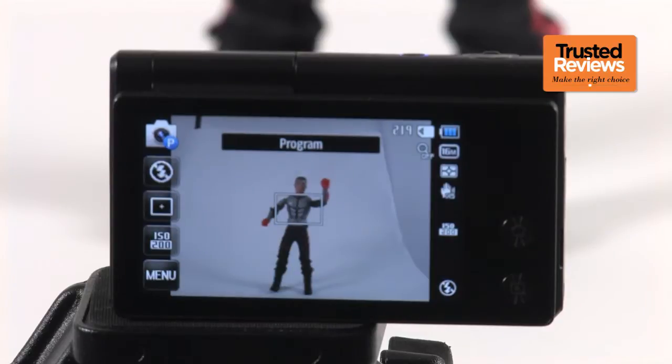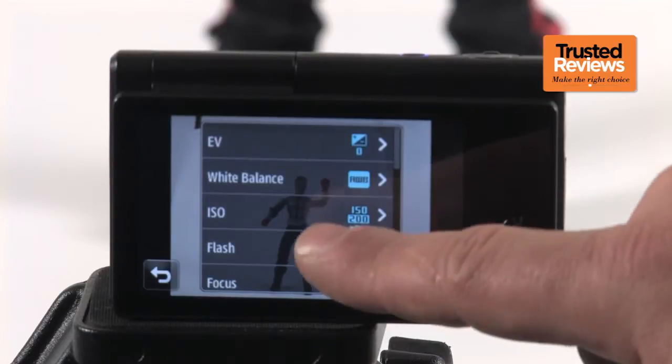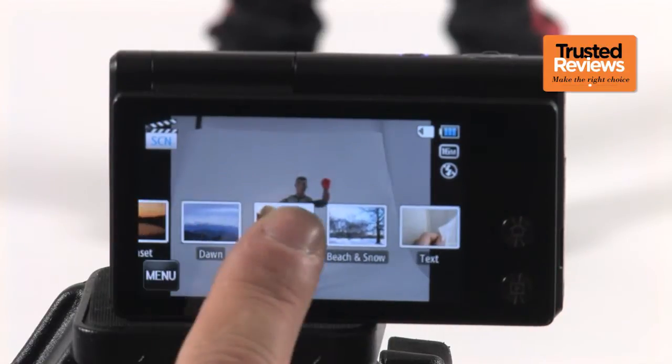Shooting modes are very much of the point-and-shoot variety, although there is a program mode that allows for some user input. The real appeal of the MV800, however, is the sheer number of fun, useful and, well, plain silly shooting modes on offer.